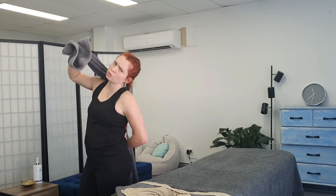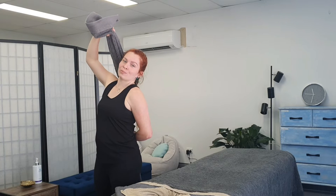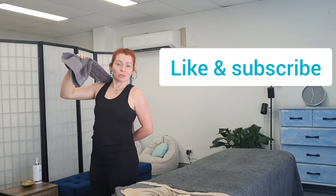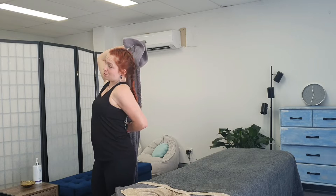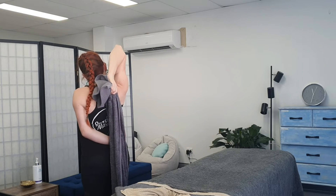From this stretch — of course we'll do both sides in real life, but for the sake of keeping this video short and sweet — we're going to go from the infraspinatus stretch into a tricep stretch. So you don't even need to change what's going on with the towel, but instead of pulling up, I'm going to pull in the opposite direction. So this bottom hand is going to pull my arm down so that I'm getting a lovely stretch in the tricep. And you can do this on both sides.